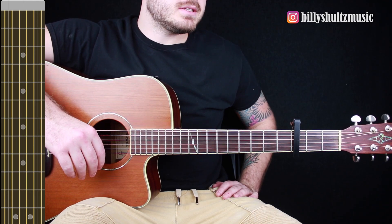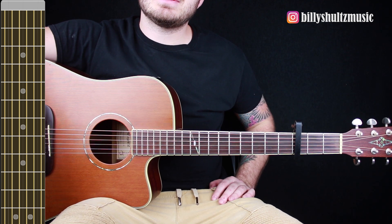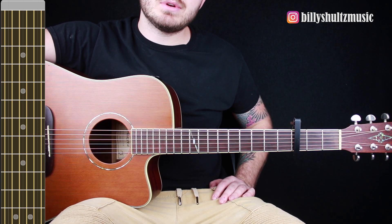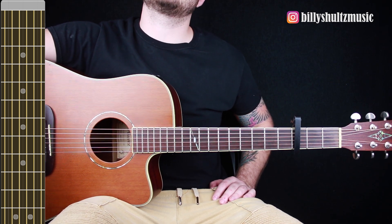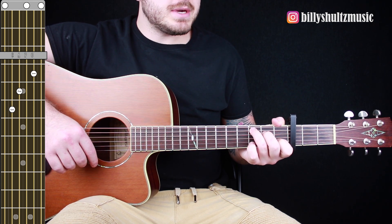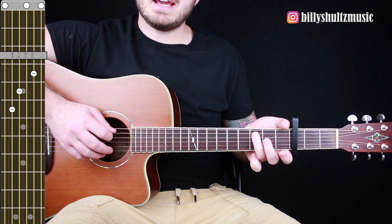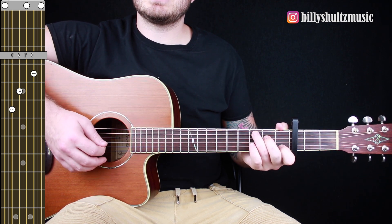This song is in standard tuning and it's using a capo on the third fret. You're only using two different chords that repeat throughout the entire song. If you need chord diagrams, you can find them in the free ebook in the video description — it's called Master the Guitar in Seven Days. Your first chord is a C major: 0-3-2-0-1-0. Ring finger on the third fret A string, middle finger on the second fret D string, index finger on the first fret B string.